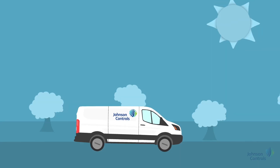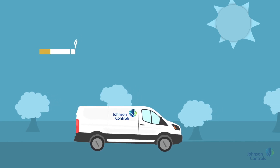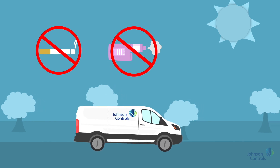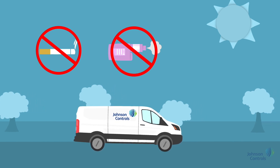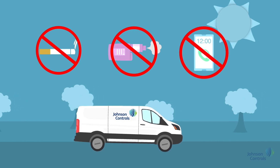Here are the main key policy notes all Johnson Controls employees must adhere to. It's illegal to smoke in company vehicles and in addition no vaping is allowed. Use of a mobile phone even on hands-free is not permitted as part of our driver distraction policy.